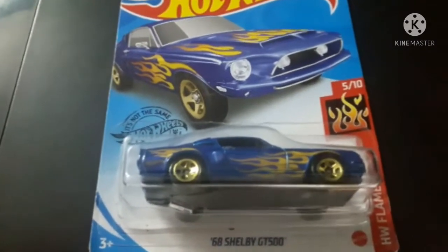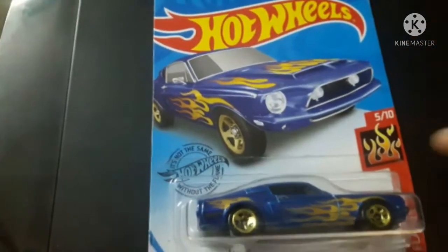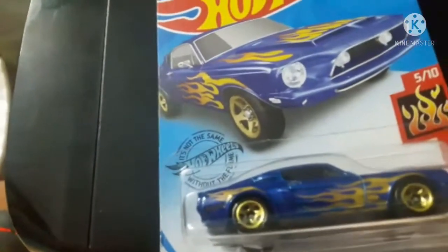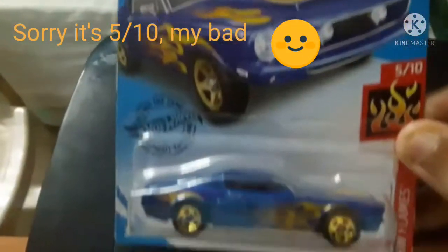Hello guys, welcome to my channel Hot Ways Collection, with another diecast video of a great car — none other than the '68 Shelby GT500. It's from the Flames Series 4 by 5.